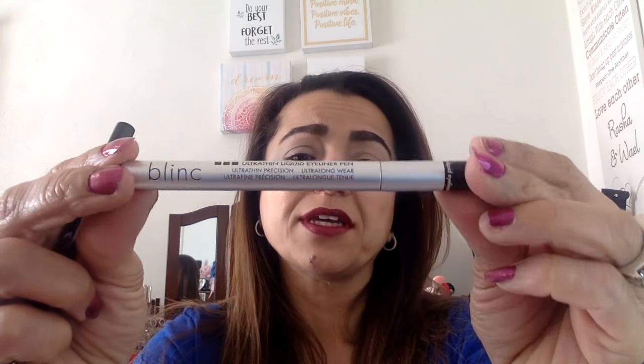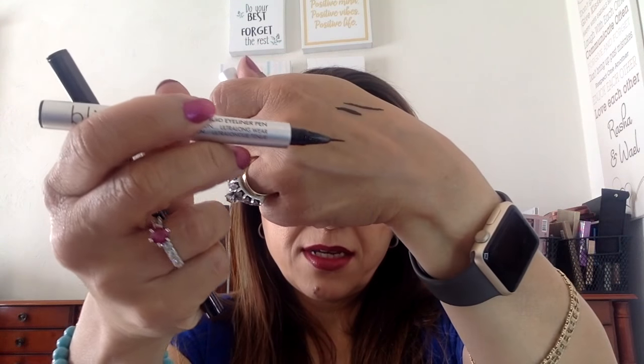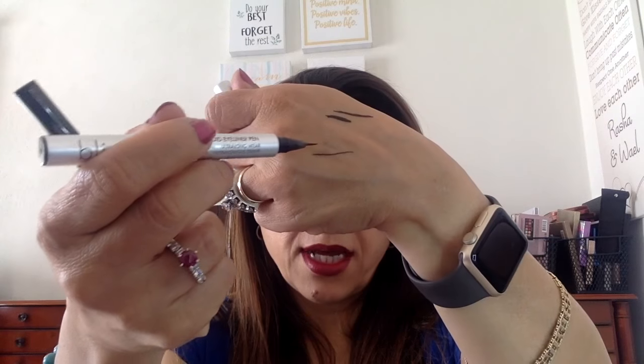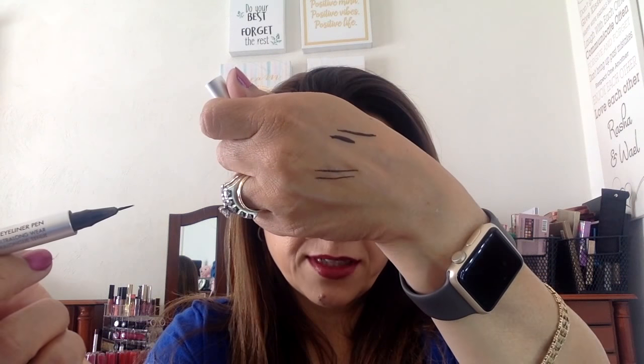They do come in thicker tips and thinner tips. If you want to do a very ultra thin line, this one has a very very thin tip, as you can see. The line can come very very thin. See the difference in thickness between the two? It depends on what kind of thickness you want.